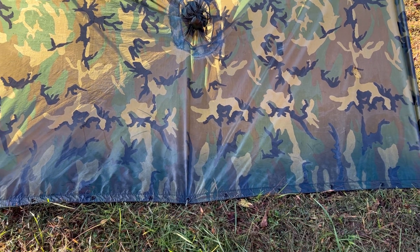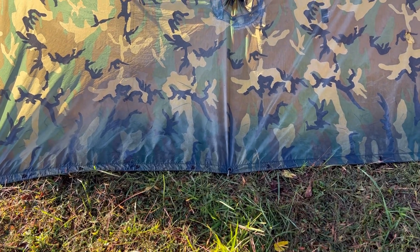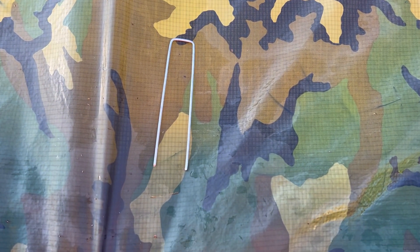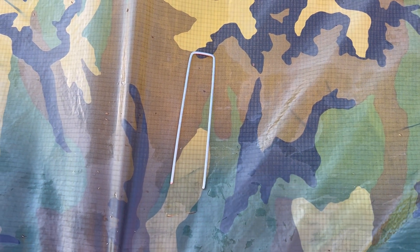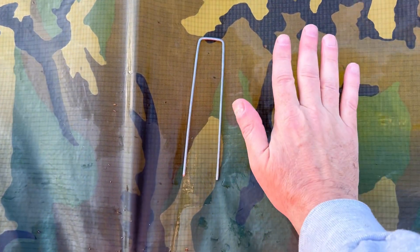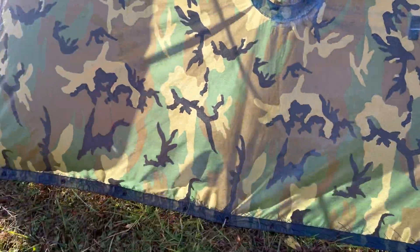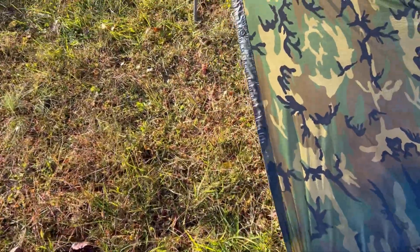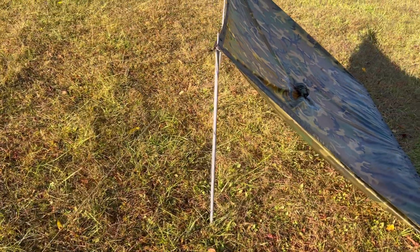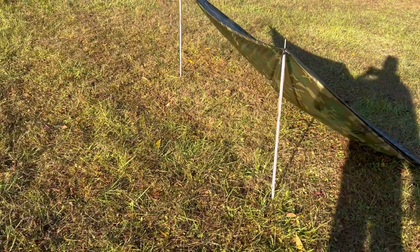The windward side of the poncho is attached directly to the ground using garden stakes — or garden staples if you're searching on Amazon. They're very inexpensive: you can get 100 for about 15 dollars, which works out to about 15 cents each. They're about six inches long, made of galvanized wire, and you could even improvise them from heavy-duty wire. At 15 cents a piece, if you lose one you're not going to cry about it.